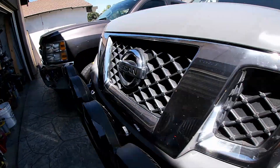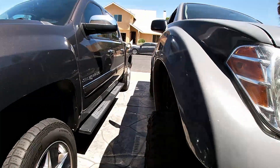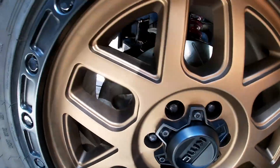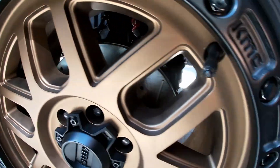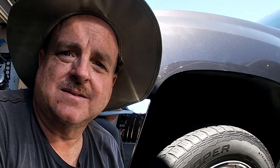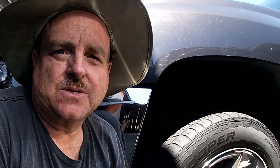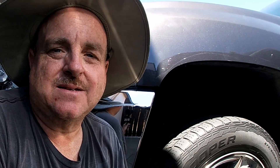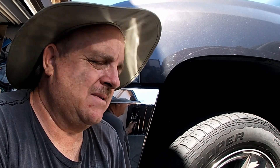We've got the brakes done, truck's back on the ground, tires are torqued — everything's done and they look really good in there, nice and clean inside. Another fine DIY Willy project. If you like the install of these brakes, give it a thumbs up, subscribe if you haven't already, and always come back to DIY Willy for your Frontier needs — and maybe the mini bikes too. See you next time!